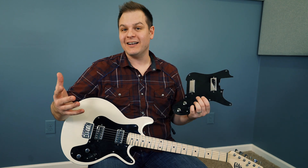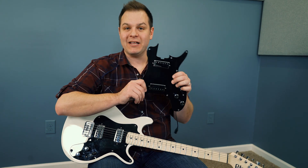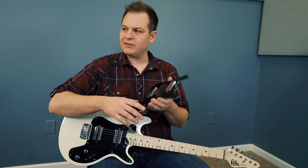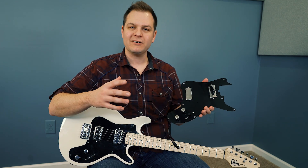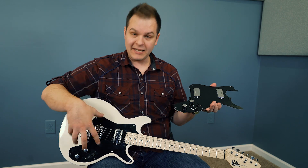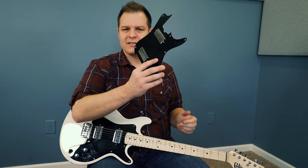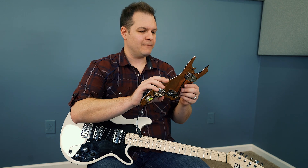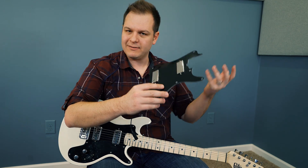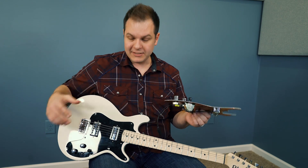Porter sent us some pickup sets to try out. One of them is this mini humbucker set — I've never got to try Porter's mini humbuckers, but this is a good opportunity to show you just how easy it is to swap out pickups. You don't even have to take the strings off — you just loosen them. I'm going to install this set of Porter mini humbuckers and then we're going to play it and see what it sounds like. I'll use a regular screwdriver, though a drill would make it even easier.